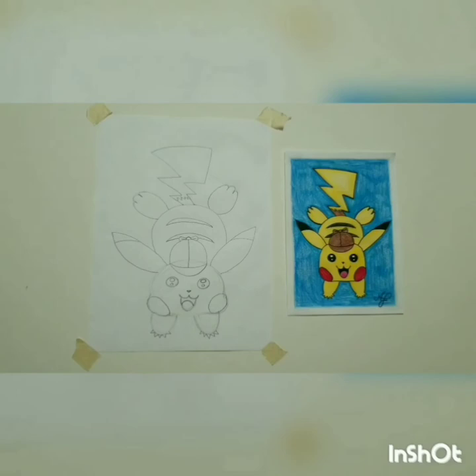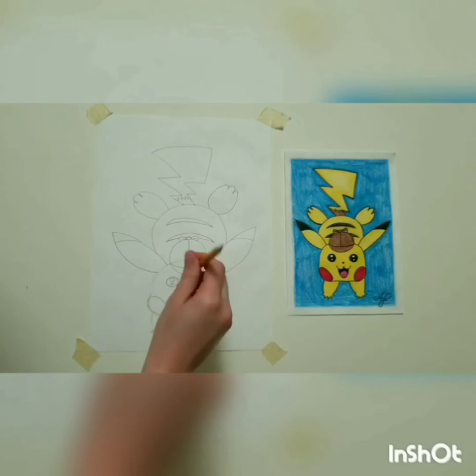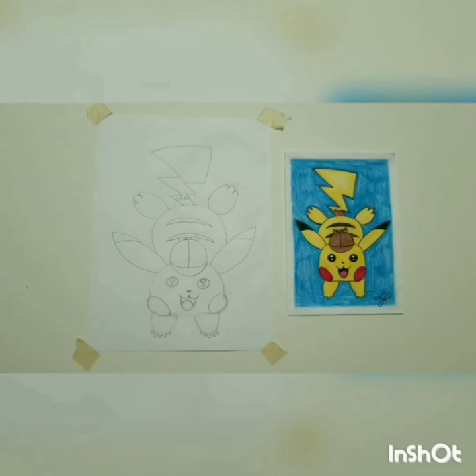Now there's our Detective Pikachu! If you want to add anything else — maybe glasses, a scarf, or lightning bolts around him — go right ahead. You don't have to do it exactly the way I did, and you don't have to color it the same way either. I'm actually going to choose a different color for my Pikachu's background. Just erase any marks you don't want to see, then take whatever markers or colored pencils you have and color him however you want.